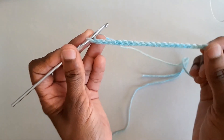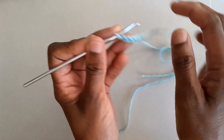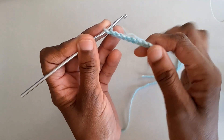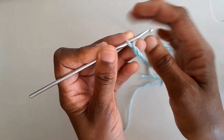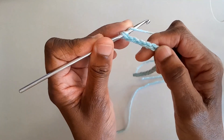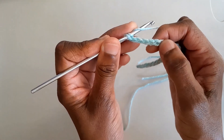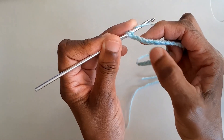To start this cable stitch sample, let's have 22 chains. Then let's do a foundation row of treble crochet stitches. Yarn round the hook twice, then insert the hook into the fifth chain from the hook — one, two, three, four, five.